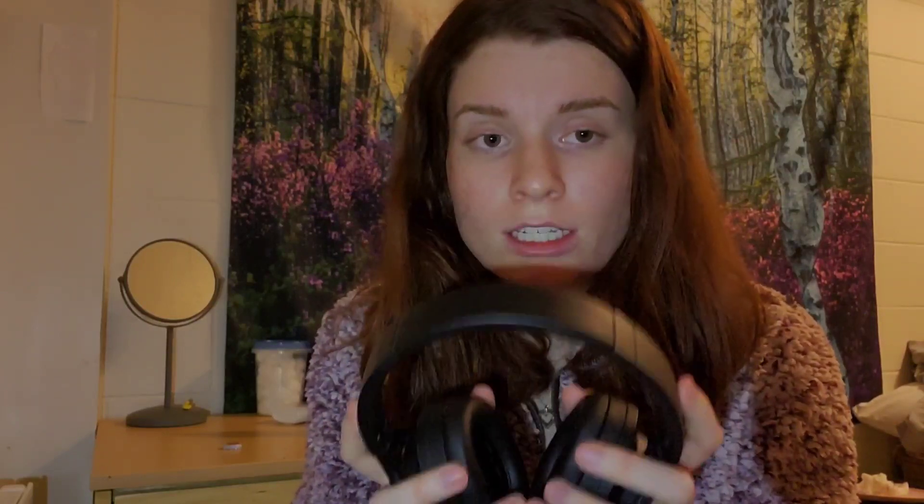They are so comfortable. They are so comfortable. It feels like there are clouds hugging your ears. I wish that was an exaggeration, but it really is not. I really, really like these headphones.